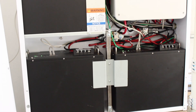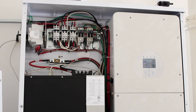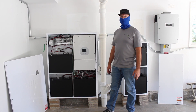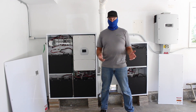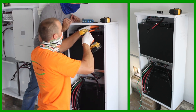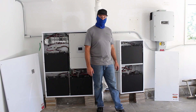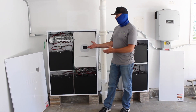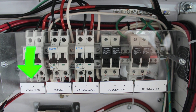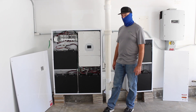This is the Neovolta NV14. It contains three batteries, as you can see, and the inverter. This is capable of handling most of the home power. This customer chose to add a second unit — two additional batteries for a total of five batteries. Over here, this is a behind-the-scenes look with the covers off. There are a few breakers in here for the solar, the utility, and the critical loads breaker as well. This is what it looks like with the covers off.